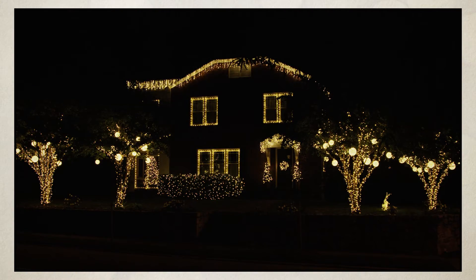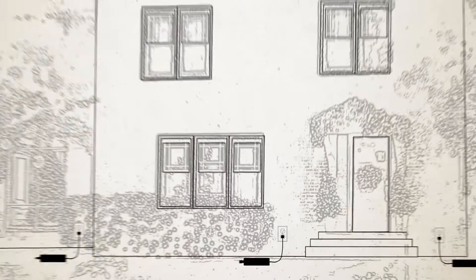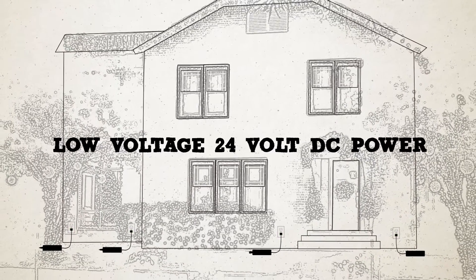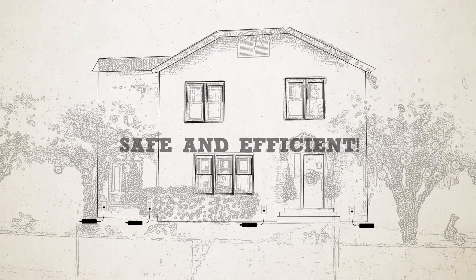So how does it work? The VersaLine lighting system allows you to create dynamic lighting installations. It all starts with one plug. This entire house installation uses just four plugs. The low-voltage 24-volt DC power ensures safety, efficiency, and no GFI tripping to worry about.